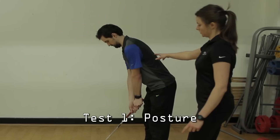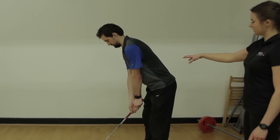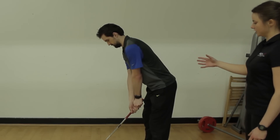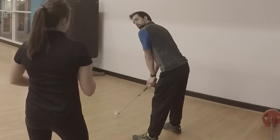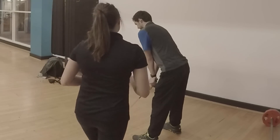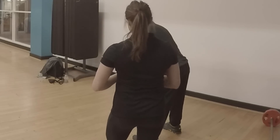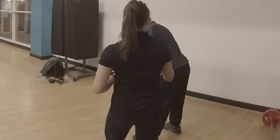The first thing I always look at with all my golfers is their natural golf posture. It's important to find this out initially because you want to get the framework and the groundwork right, and you always start moving from that. There are three different types of posture that you tend to get in most golfers. What we're looking for is a neutral position.